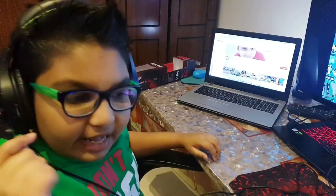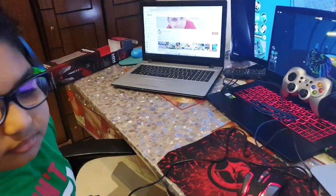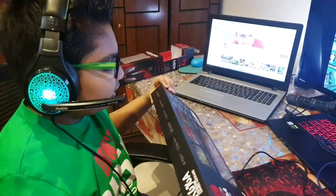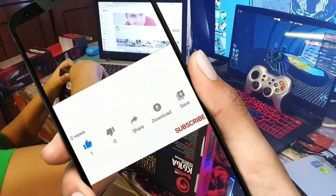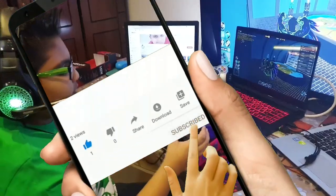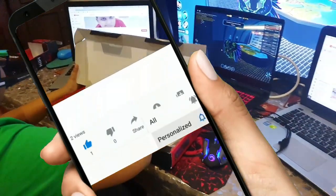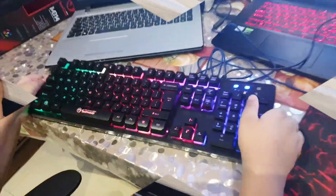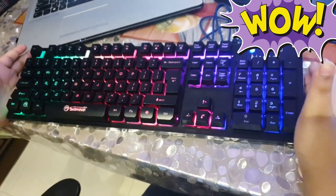Next up we have the gaming keyboard. I'm going to take it out — we need to remove these tapes on the sides. I'm going to open it — whoa! I'll just look at it carefully. This keyboard looks thick. Over here you can put this up so it has more of an upward angle, or more down.